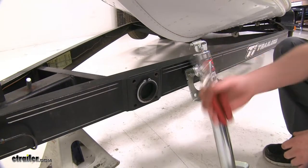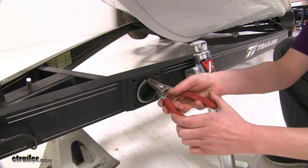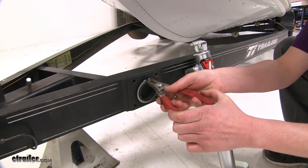Before you install your new jack, you'll need to remove your snap ring. You'll need a pair of snap ring pliers to do this. Some other methods are to use a screwdriver, but it's pretty unsafe and you can slip and cut yourself easily.